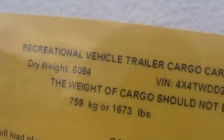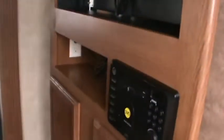The dry weight again is 6,094 pounds. Inside, it's got a built-in DVD player and I installed a 32 inch flat screen TV which fits in there nicely. You've got the master bedroom with a queen bed and storage underneath. The TV spins, so you can watch it from the living area or give it a spin and watch it from the bedroom.